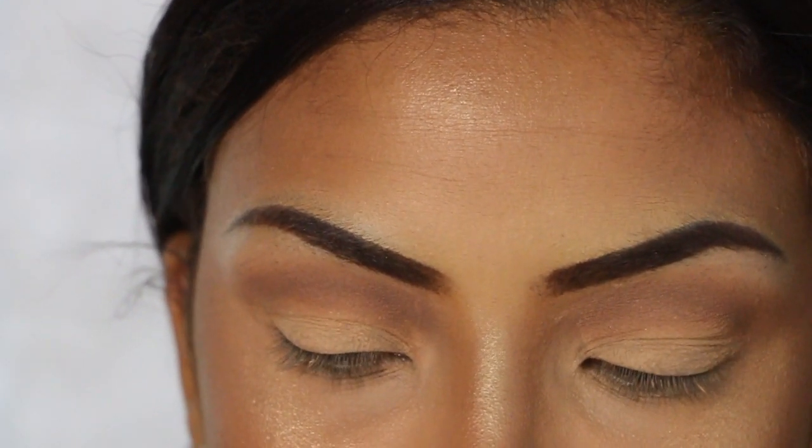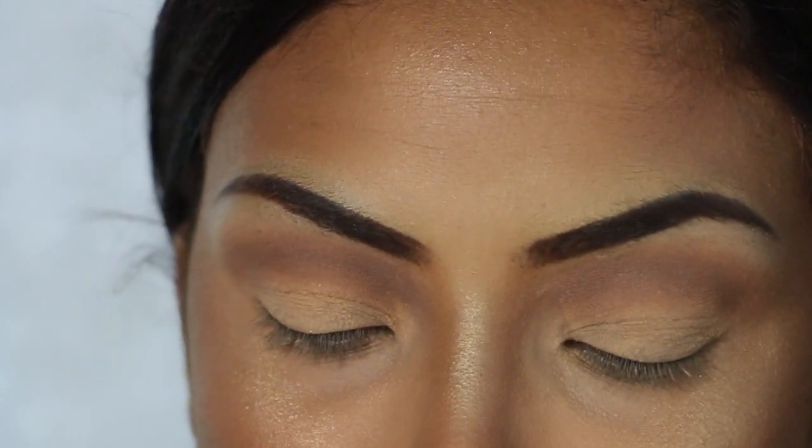First I'm going to go in with this Lorax Pro 2 palette. The next color is going to be this one called 'buff,' which is right next to the brow.